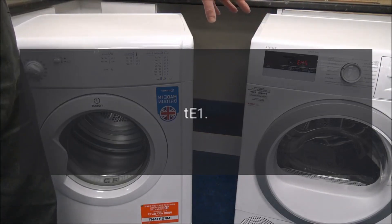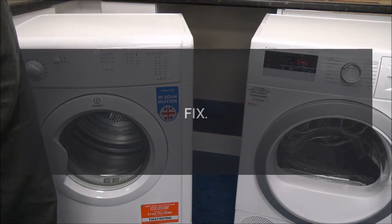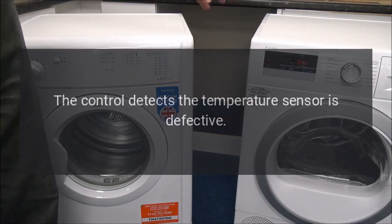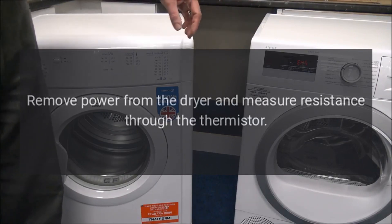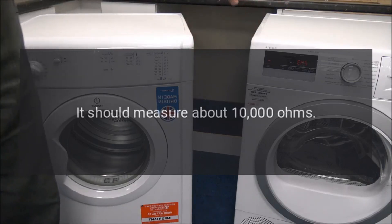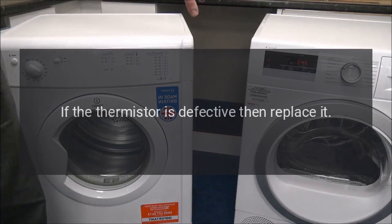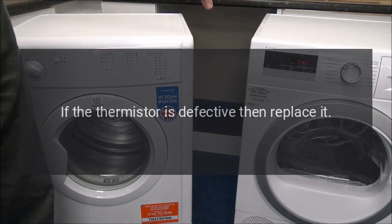Code: tE1. Problem: Thermistor failure. Fix: The control detects the temperature sensor is defective. Remove power from the dryer and measure resistance through the thermistor. It should measure about 10,000 ohms. If the thermistor is defective, then replace it.